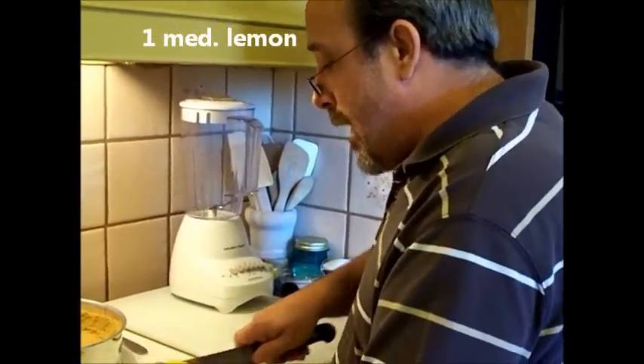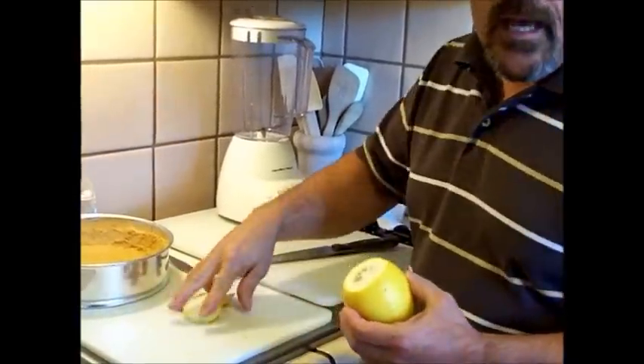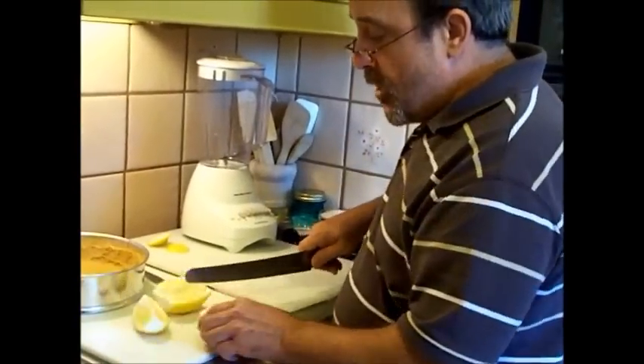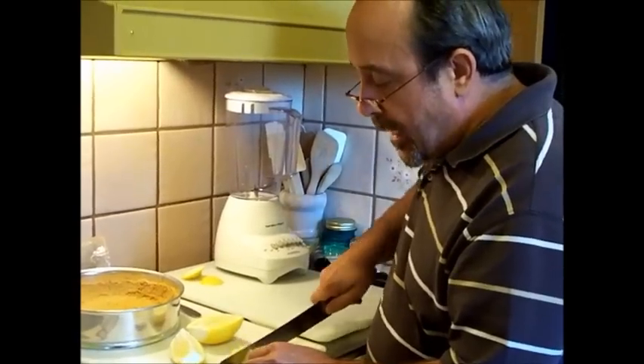Like I did in that video, I cut off the ends because I didn't want that extra pulp in the lemon pie. Then you'll want to quarter your lemon, and then cut it into about quarter-inch slices.